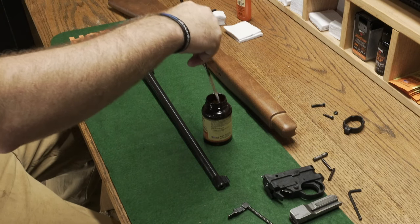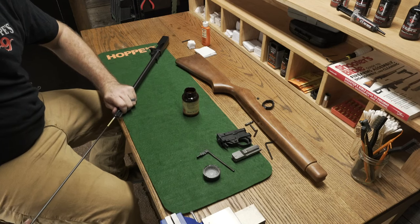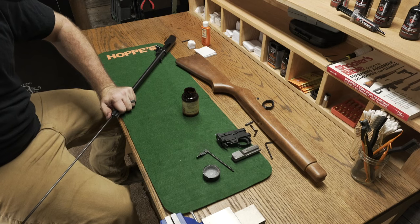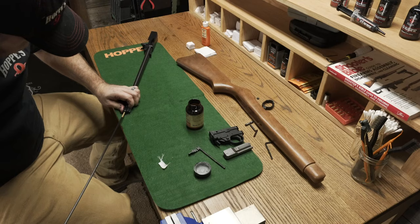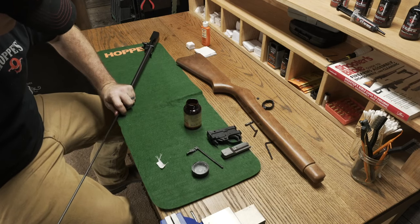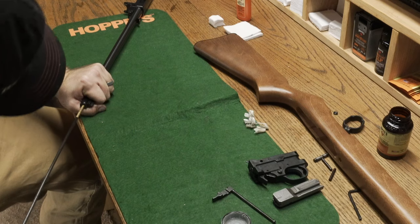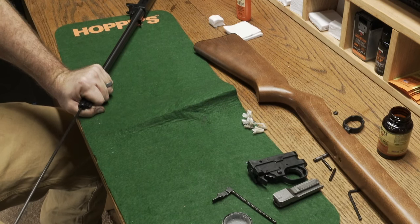You're gonna first run a brush that has been dipped in Hoppes gun bore cleaner through the barrel. Now we're gonna send a patch coated in Hoppes Number Nine gun bore cleaner through the barrel, followed by a dry patch. We will do this until we get a clean patch back.